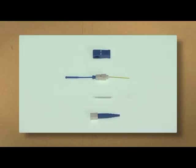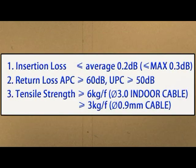A splice-on connector is composed of a grip, a ferrule, an assembly, and a boot. The average insertion loss is 0.2 dB and under 0.3 dB. Return loss is over 60 dB for APC and over 50 dB for UPC splice-on connectors. Tensile strength for 3mm diameter indoor cable is over 6 kg force, and over 3 kg force for 0.9mm diameter cable.